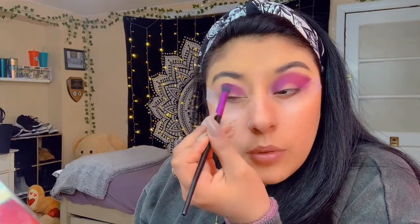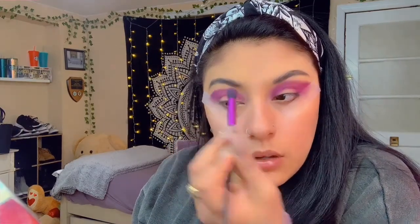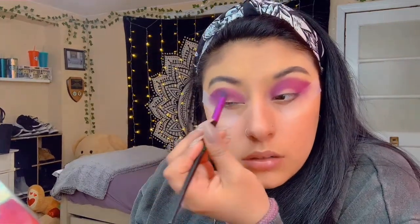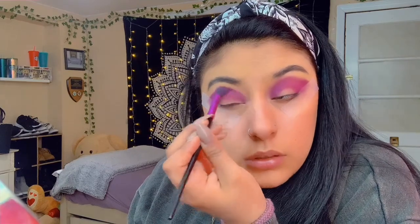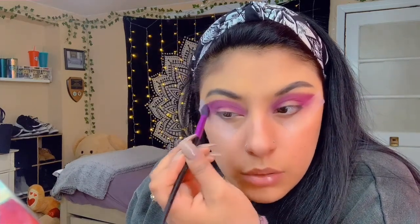I should really see how the purple looks — I haven't used this palette in so long. I'm happy to be going back to this palette and using it for today's video because it's just been sitting there. I'm really happy to have a chance to play with it.